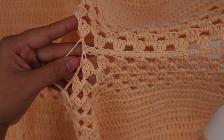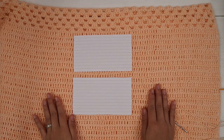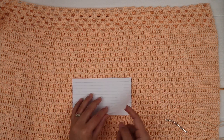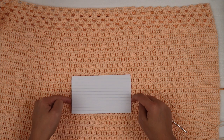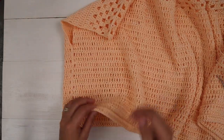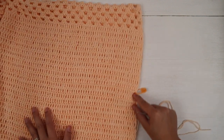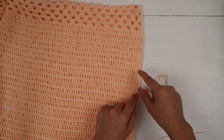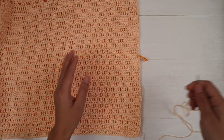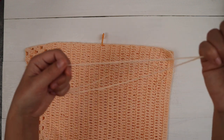After sewing both shoulders, come back and I'll show you how to sew the side seam. Fold the top in half with right sides facing each other and sew on the wrong side at the side seam. I sew up 15 rows from the bottom and leave 16 rows for the armhole opening. If you want a smaller armhole sew more rows; if you want a bigger armhole sew fewer rows. We're going to use the tail we left earlier to sew.